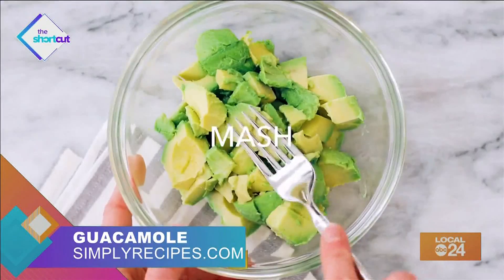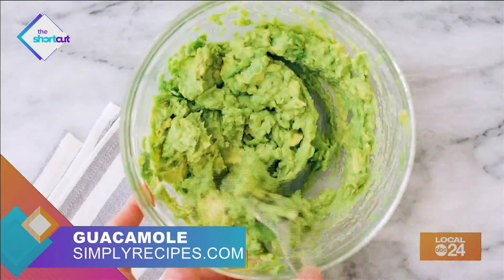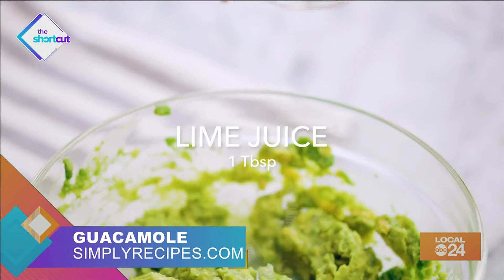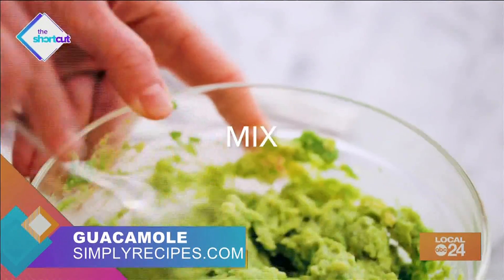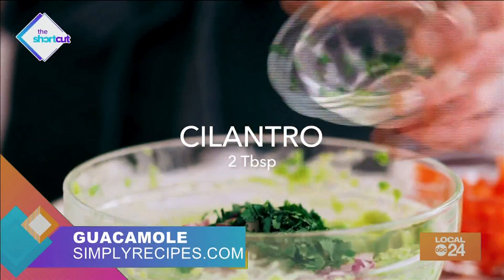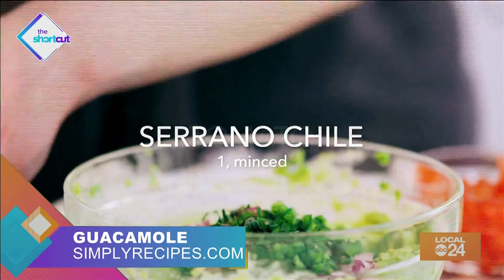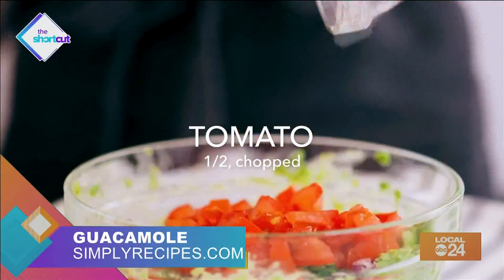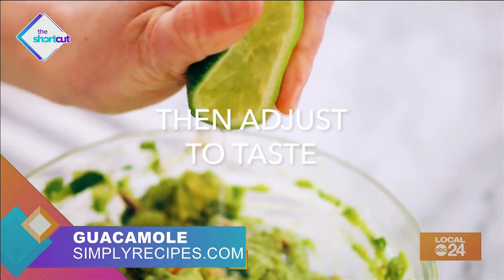Mash them with a fork to make it as chunky or as smooth as you like. Then add 1 tablespoon of lime juice, a half a teaspoon of coarse salt, and mix it together. Next, add in 2 tablespoons of red onion and cilantro, a dash of pepper, 1 minced serrano chile, half a cup of chopped tomatoes, and combine it together. Last, if you want, add more lime juice and salt for taste.